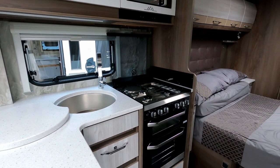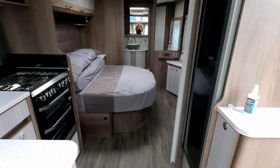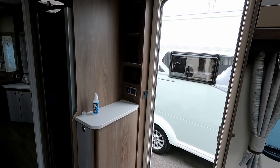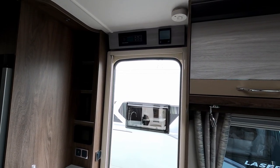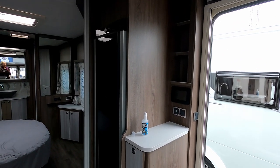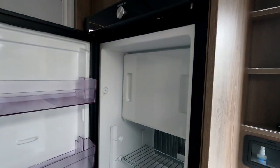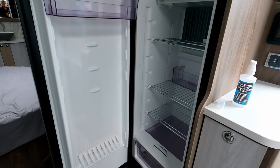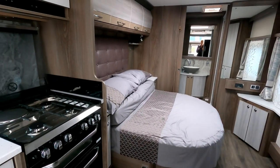We've got a Thetford oven and grill and a hob with electric and gas. On the near side there are USB sockets, a little ledge, and the control panel above the door for the Alder wet central heating, plus the Coachman control panel. Then we've got the Dometic tower fridge freezer — always a good size. It opens on both sides, with a big freezer compartment, nice shelves, and a salad tray. Very useful if you're using the caravan on a seasonal pitch.